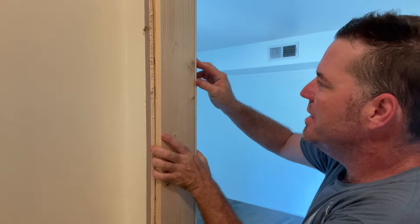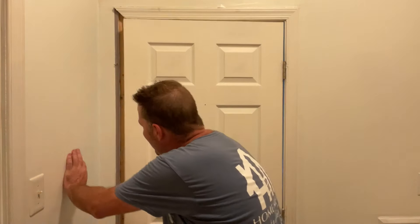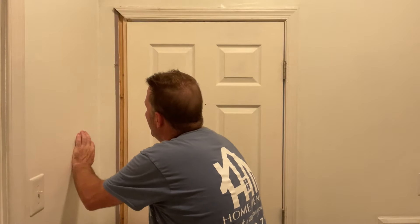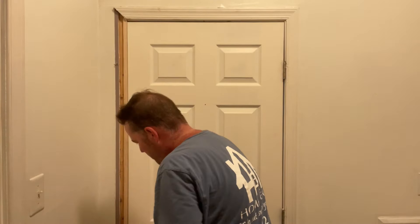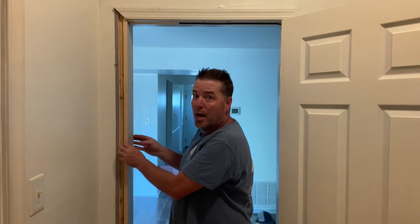We're going to slip this in the jamb and scoop it into the floor. It's looking good — you can see it comes right to the front of the casing. After you get your jamb leg replaced, shut the door to make sure the door closes properly. This one is right on the money. If you have a gap between your door and your jamb leg, you may need to shim it to bring it out a little bit, but mine looks good so we're going to nail it off.